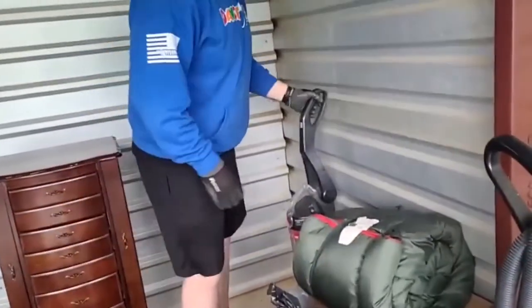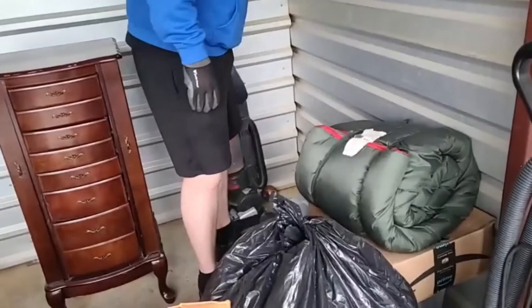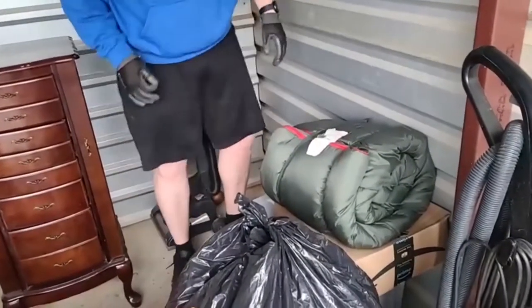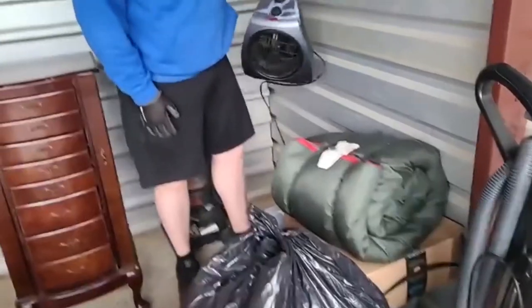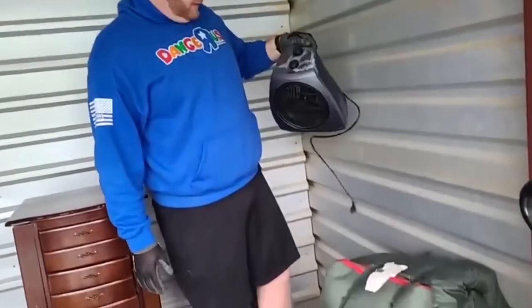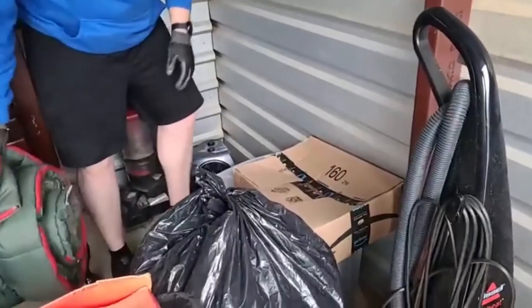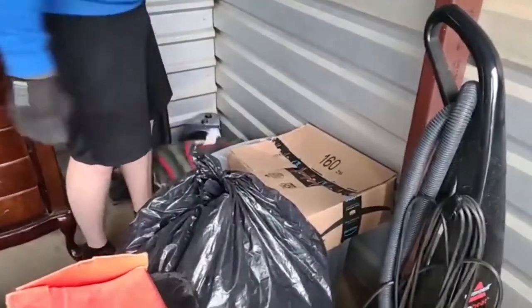Sleeping bags, another vacuum, weird decoration thing, another glove. Another piece of trash. It's like they super-moved the top of it to keep it together, which is highly recommended.